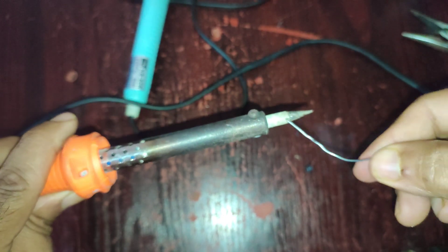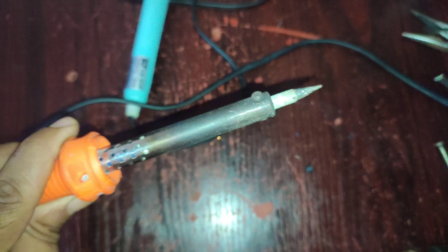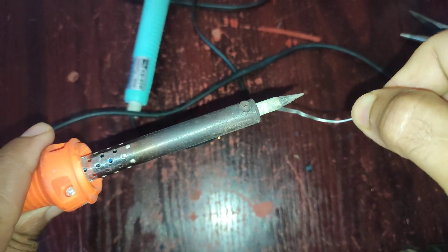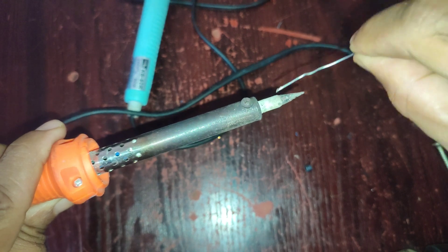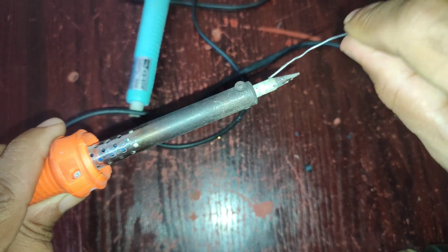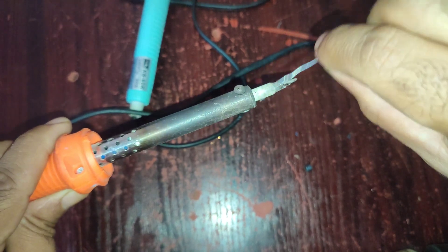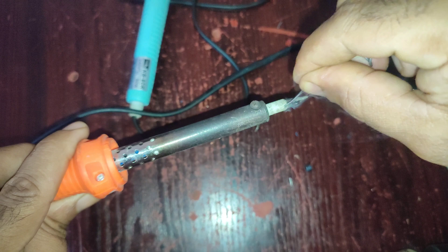Hey guys, today I'm showing you a super simple way to upgrade your welding machine using just a few basic tools you probably already have at home. We'll boost the cooling, stabilize the current, and turn this thing into a high-performance beast. So don't miss a step, and if you're into smart DIY fixes, smash that like button and hit subscribe. Stick around till the end to see the live test. Let's do this.